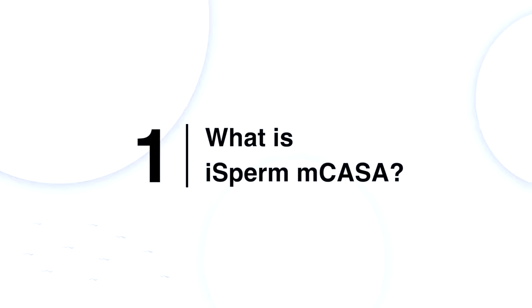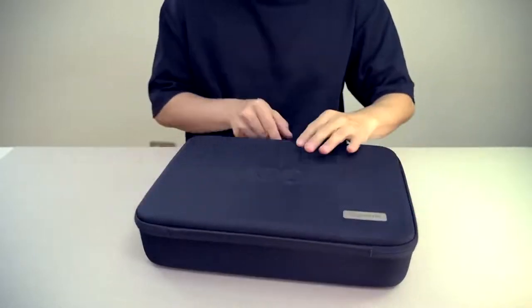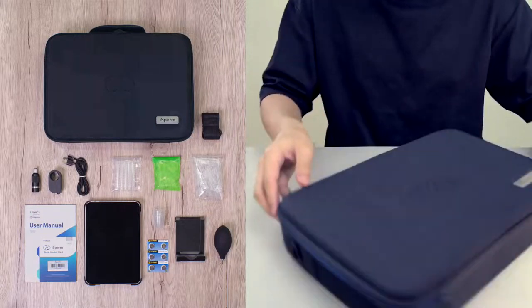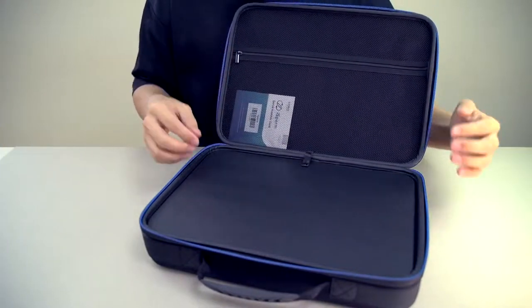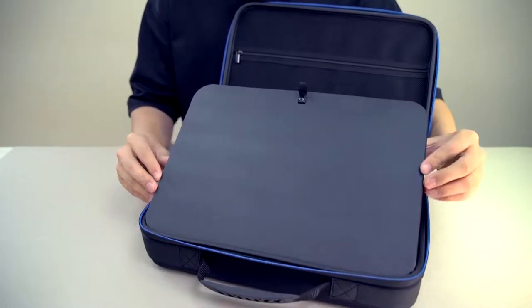iSperm mCASA is a mobile computer assisted sperm analyzer. This is the complete system of iSperm mCASA — everything that goes with the system can be found inside this iSperm briefcase, making it highly transportable for use anytime, anywhere. When conducting analysis, we let the system sit on the black hardboard included in the briefcase, which becomes a makeshift workstation.